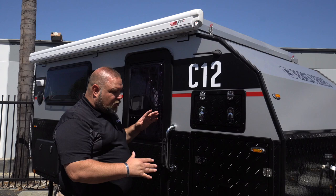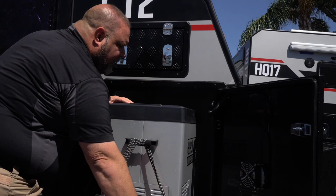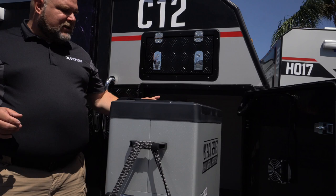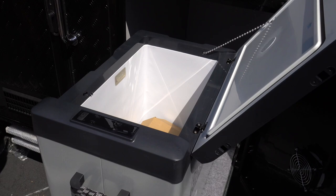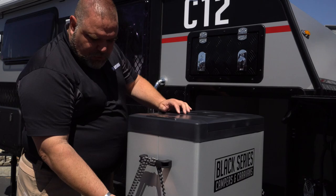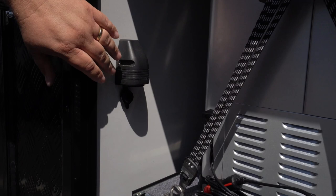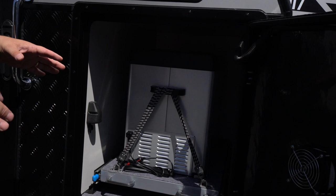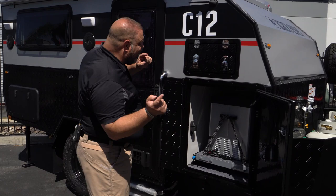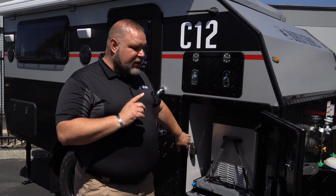At the front corner as we come around, we have our first compartment with a vent fan. Part of the vent fan's role is to help pull out heat coming off our refrigerator. We have a Black Series refrigerator in here — it's a 12-volt refrigerator with a marine-grade 12-volt plug in this compartment. There is an identical compartment on the other side of the unit with all the same amenities, though the refrigerator doesn't come installed on that side. You have the capability to swap it from one side to the other.